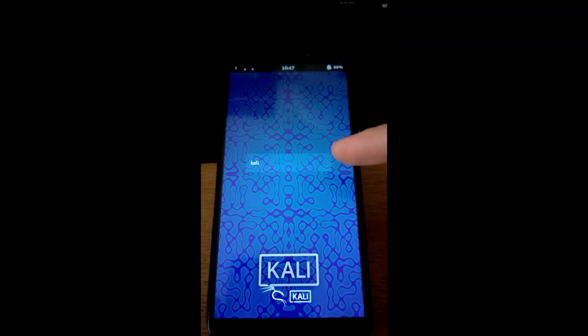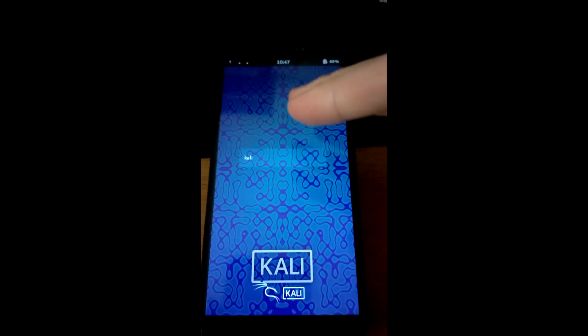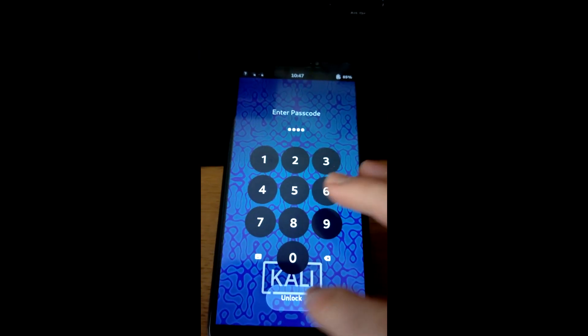This is the PinePhone literally just as you've installed Kali onto it — this is the login screen. I'll press Kali, which is just a user account, and 1234 is the unlock code. This also works as the password whenever you want to do sudo commands. There will be a little bit of initial setup — connecting to WiFi and setting date and time to automatic so it picks it up from the network.